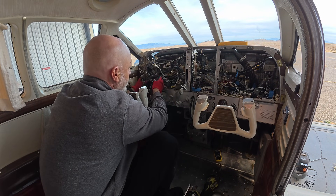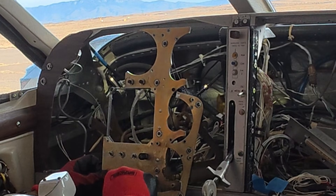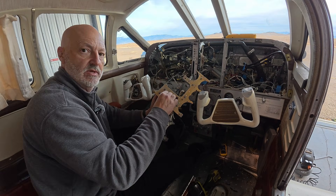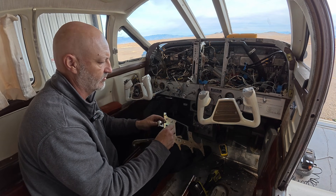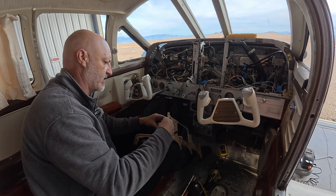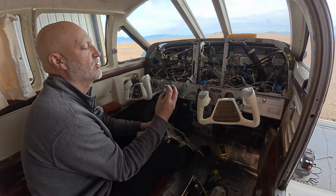I think everything's more or less disconnected except for the vacuum system, which I'm going to disconnect manually. This is for the DG so I'm going to take that out manually as well. I got the final piece off, and the last thing I'm doing is removing this strobe part so it can be sold or reused by somebody else. Whatever I sell from this airplane goes towards helping the restoration of this Mooney Mustang.